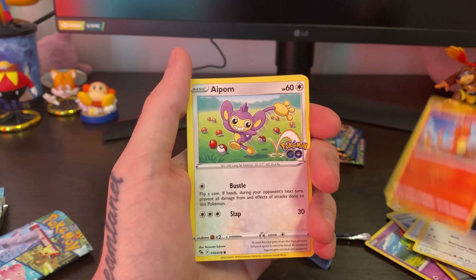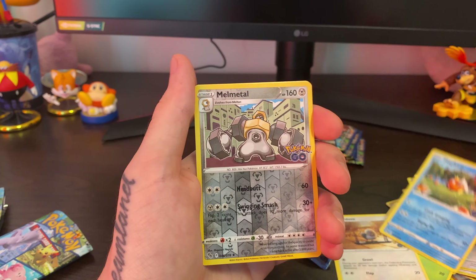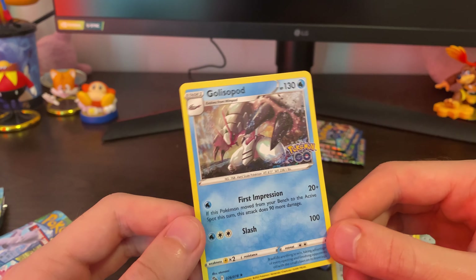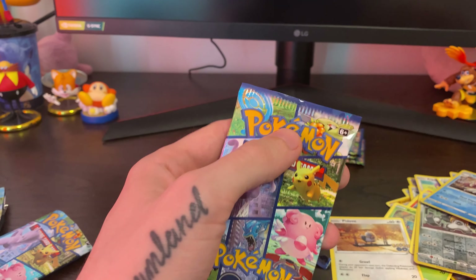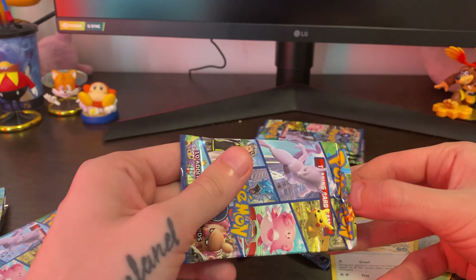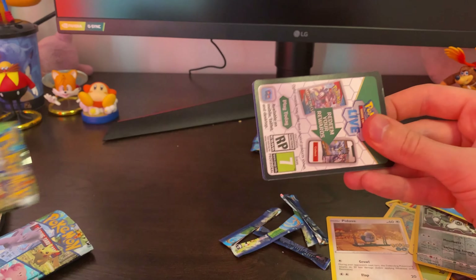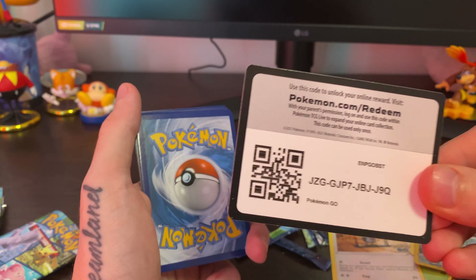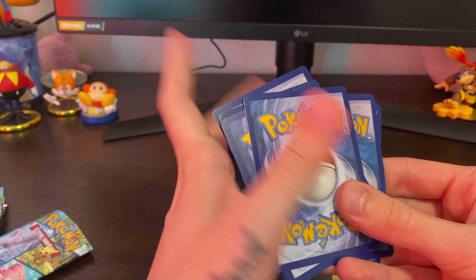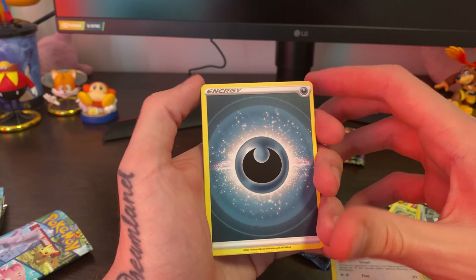Sorry guys, I just showed what that card was. I'm definitely new to opening these cards so there will be some mistakes — please bear with me. I don't know what kind of energy that is, so you guys can let me know in the comments. Lunatone, Rare Candy, Unfezant — I guess that's a newer Pokemon — Charmander, Aipom, Bulbasaur, Pidove, Magikarp again, Melmetal reverse holo — that's nice. And Golisopod holographic to end it on.